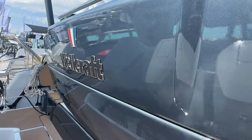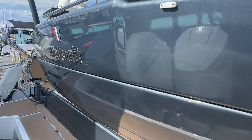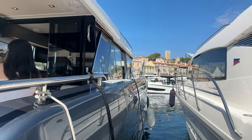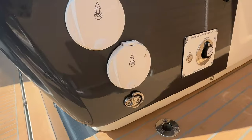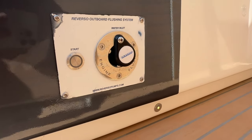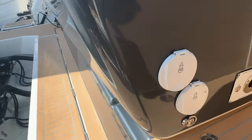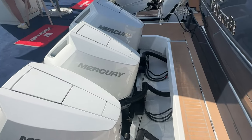The exterior paint is not a wrap — it's real, true paint with multiple color options, or you can go white hull. The painted hull gives a really nice look that works with the striking bow design. There's also a reverse flushing system for the outboard motors: if you're in salt water, just plug the hose in and it flushes out your outboards without having to do it manually.